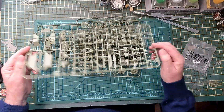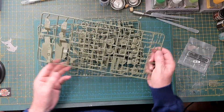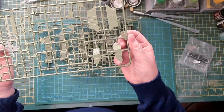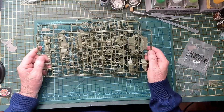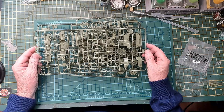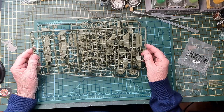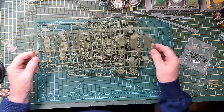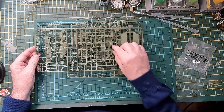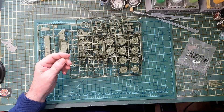Just looking through each sprue — that's Sprue D. Generally very nice detail, very crisp. I think this was a 2023 tooling if I'm correct. Looking over the parts, very crisp, very new looking, and not much flash on that sprue.